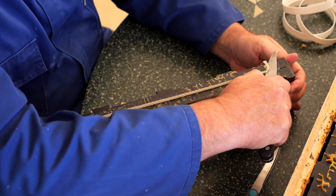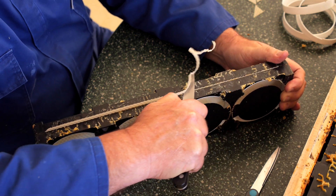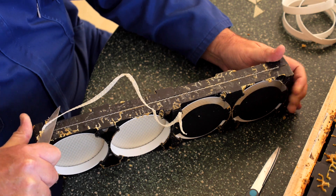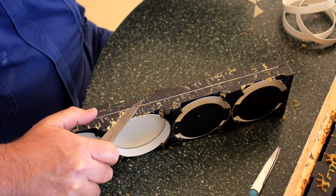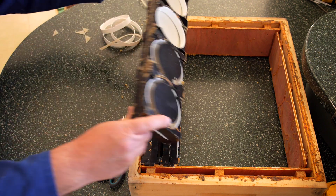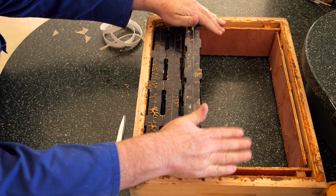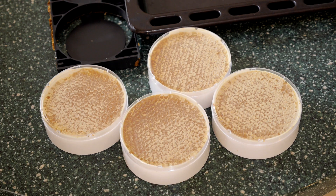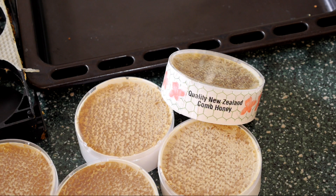We'll trim that bit of foundation off and it's ready to load into our specially adapted comb honey box. Slip that in there — it should be a nice snug fit. And this is the final product we're looking for: beautiful New Zealand comb honey.